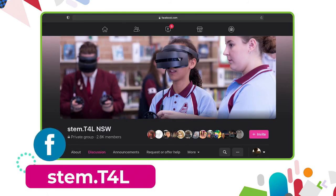You can also join the Yammer community if you have any questions, or ask teachers how they've used the equipment in their classroom. Why not join the STEM T4L Facebook community? It's a closed group where you can ask teachers how they've used the equipment and share the work samples your students have created.